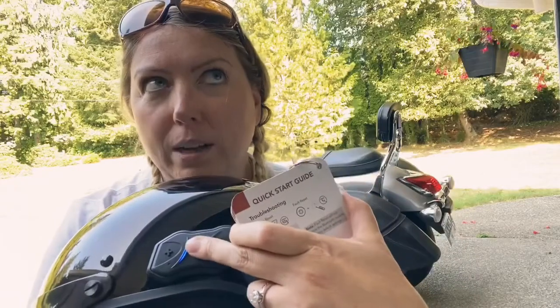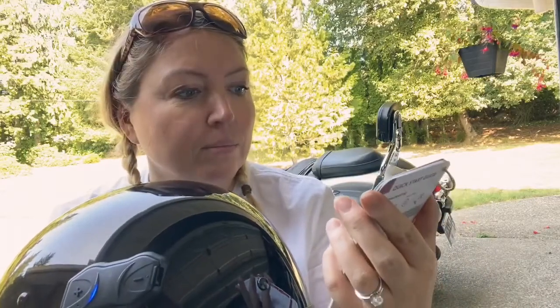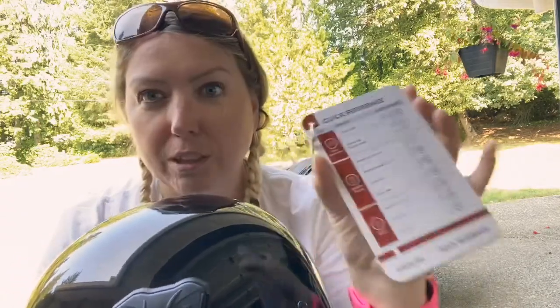To answer a phone call you tap the middle once; to end it you press it for three seconds. You can also play music and track forward and back. It comes with this super handy little guide — I'll actually show you guys.